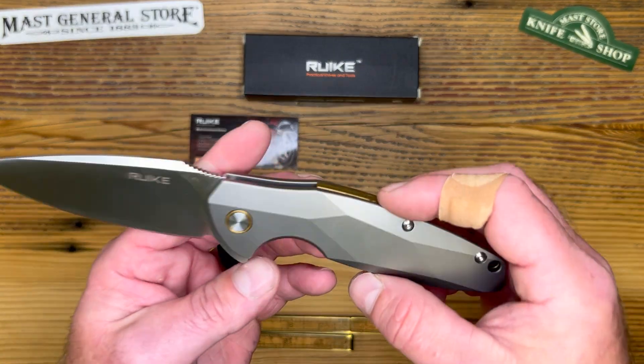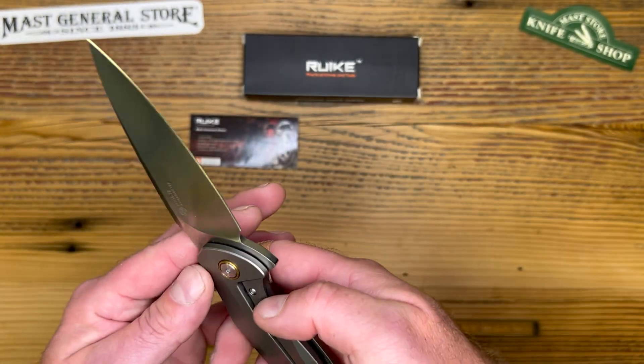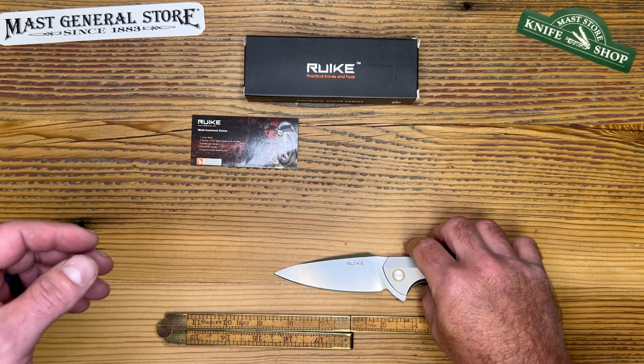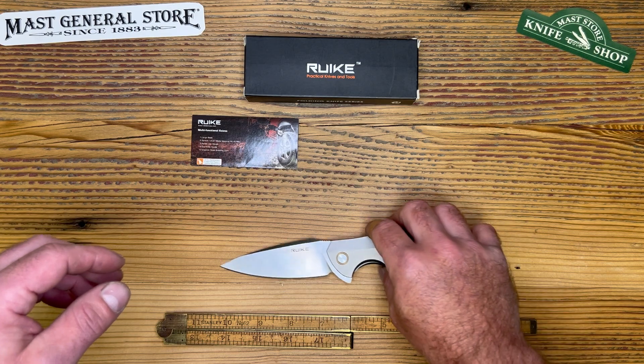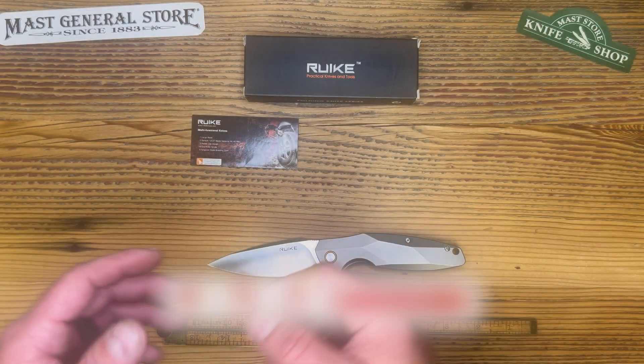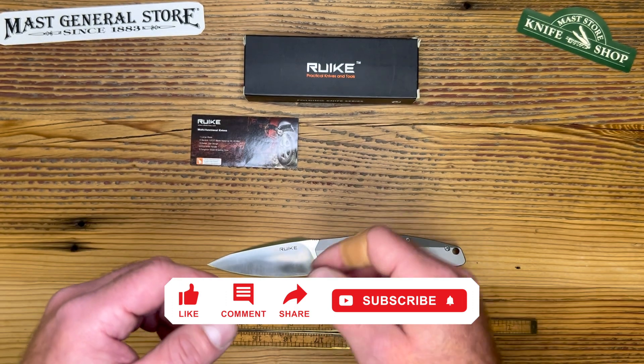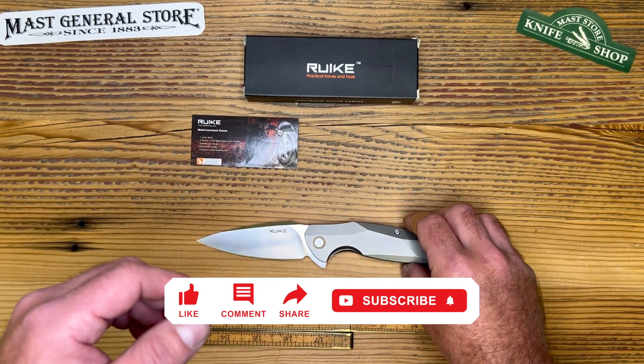This one retails for $129 at the knife shop — you can get it online or in store. I think that wraps up everything on the M105 TZ from Rake. I hope you all found this information helpful. Please hit the like button and subscribe to the channel so you can see more content. Thanks for watching, and we'll see you next time.